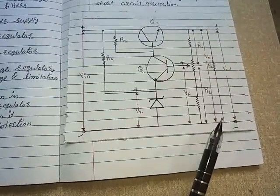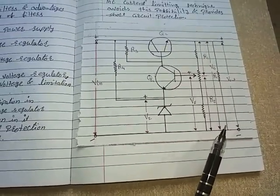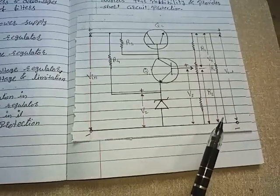That's all for today's lecture. In the next lecture, we will learn about the three-terminal IC and how it can be used as a voltage regulator. Thank you.